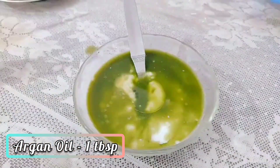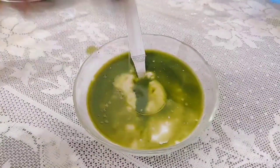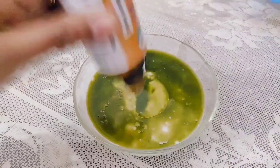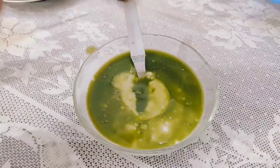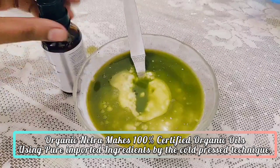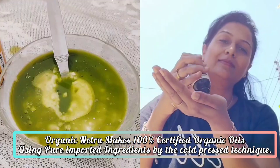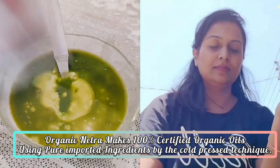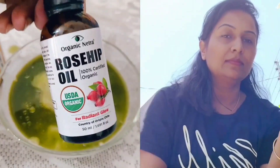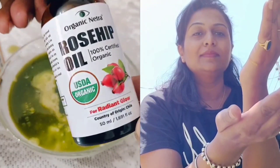When I was researching this company — you know, made in India, there are thousands of companies that say they are natural or organic — this company stood out after a lot of research. I realized that their ingredients are imported from outside and then made in India using the cold-pressed technique. When you make any oil with cold pressing, the main nutrients are preserved 100%.